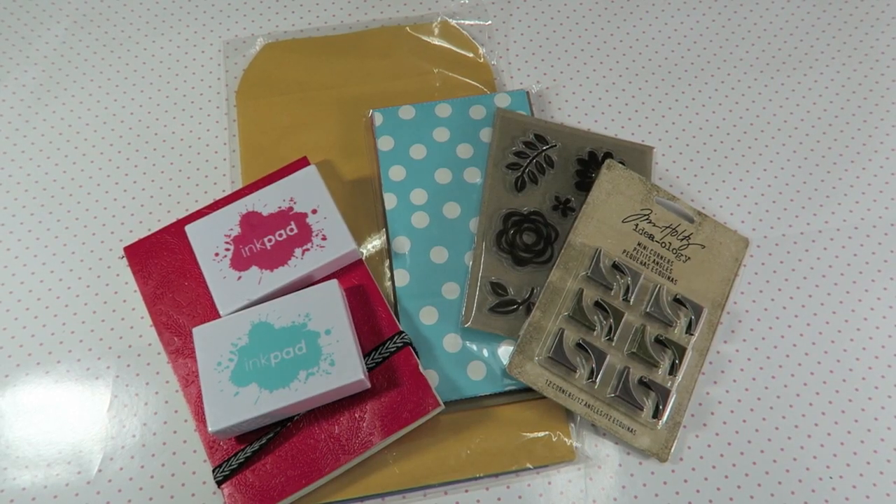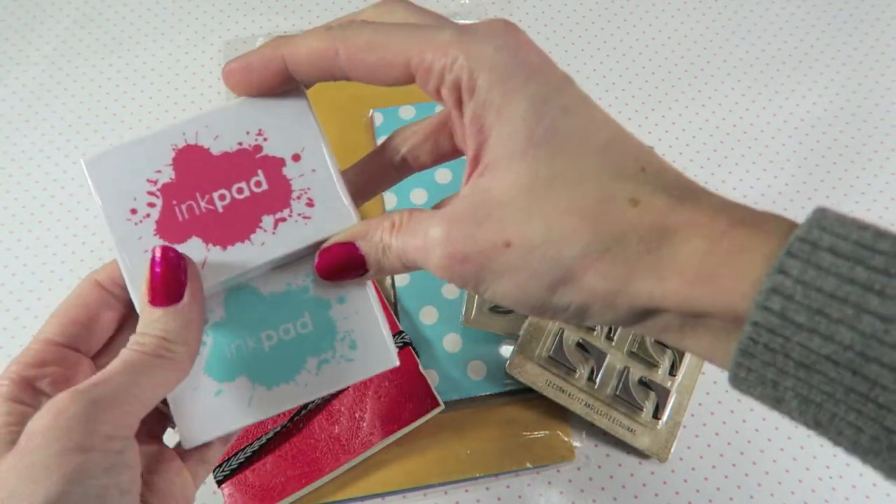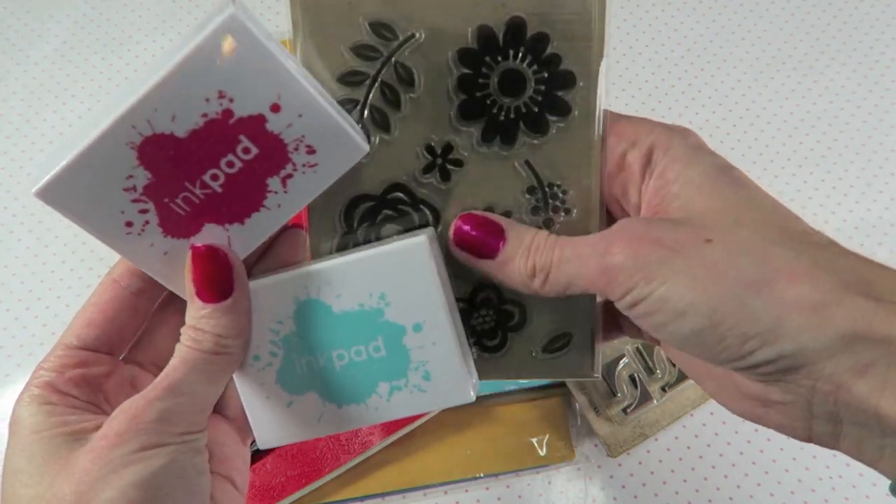Hey crafty cuties! I bought a couple things and I just wanted to share them with you because that's what I do. I was meeting my friend at Joann's today and Alistair and I went to Dollar Tree and Walmart just to look for a couple things. I wanted to specifically get a couple more inks and stamp pads so that I can do a video for you guys.